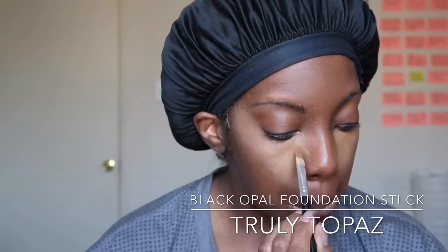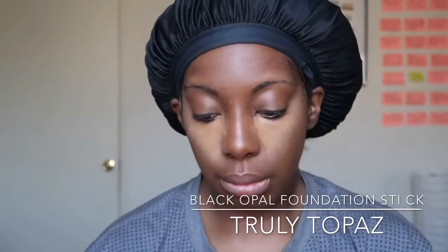I'm also going to take that same foundation stick — which I use as concealer — and hit my chin a little bit, and the bridge of my nose. I don't really do a lot of forehead highlighting because I don't have much of a forehead, so I try not to do way too much up there, just just enough. Then I take that and blend it in using the same brush I used with the LA Girl Pro Concealer.